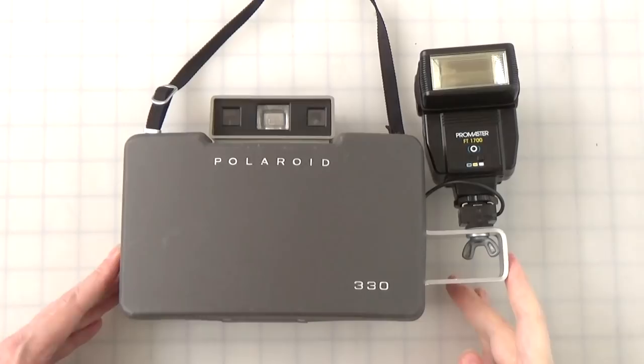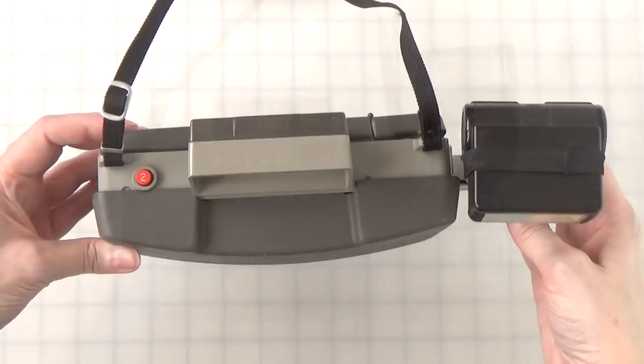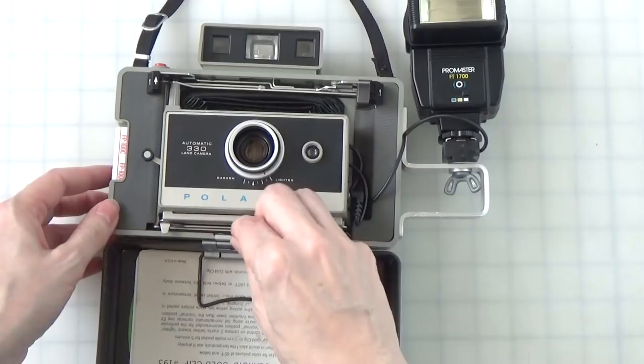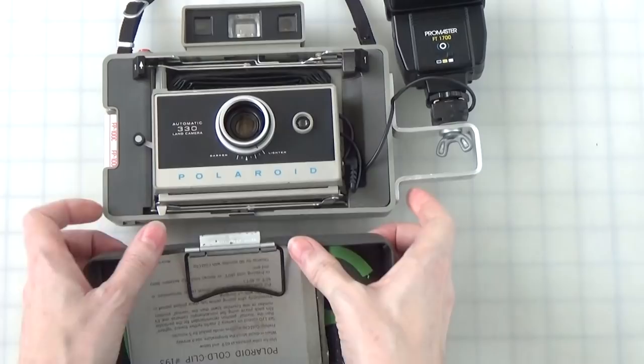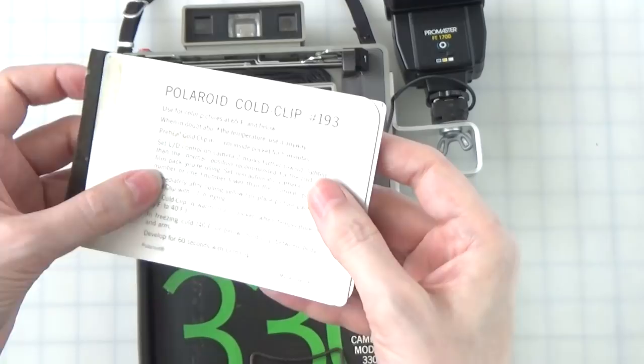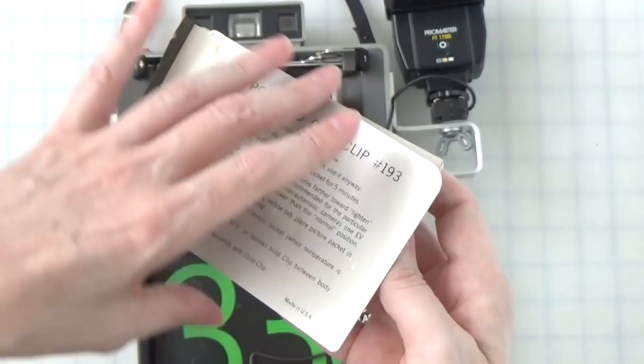My vintage Polaroid 330 land camera. This is how it is in its travel configuration with the front cover case, which is removable. There's a latch here where you can remove the cover. It actually has in the inside cover this clip — the Polaroid cold clip. This is two pieces of aluminum that used to have an adhesive-backed hinge, which is long since separated. The idea of the cold clip is that when you pull the film out of the camera, the chemicals are activated and the developing process starts, and you have to begin timing it.